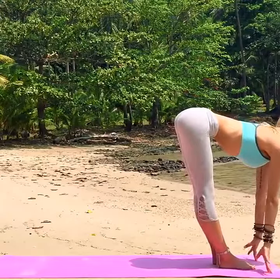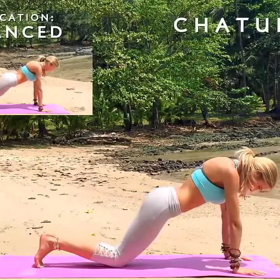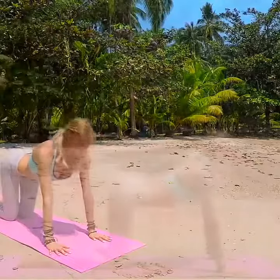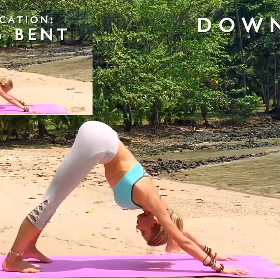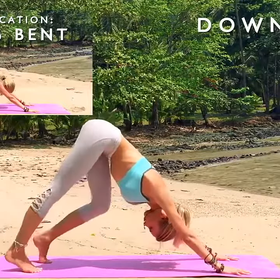Inhale. Halfway. Inhale. Exhale. Take your chaturanga. Tuck your toes. See if you can go a little bit further this time — walk it out on this stretch here.